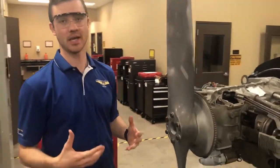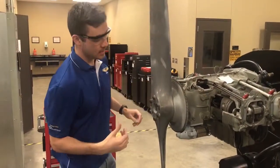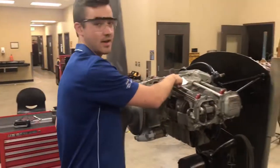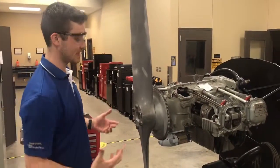There are a few different methods of making sure we're at exactly top dead center, or at the exact place the prop needs to be. This particular engine has timing marks right here on the propeller flange. Looking at our aircraft data plate, we can see that 22 degrees before top dead center is where we want the engine to be when we get that spark.